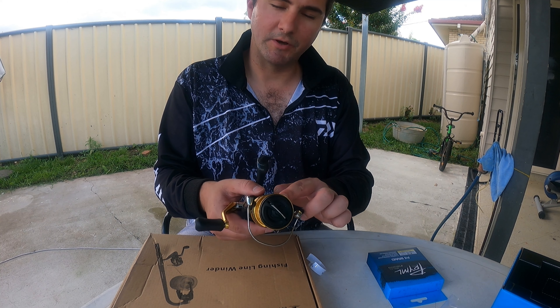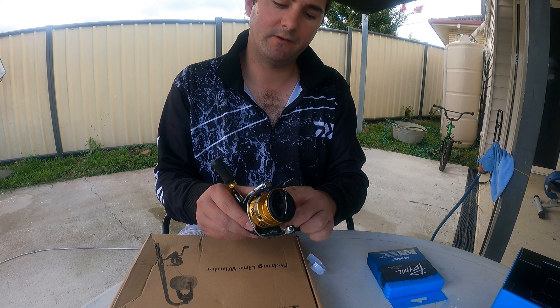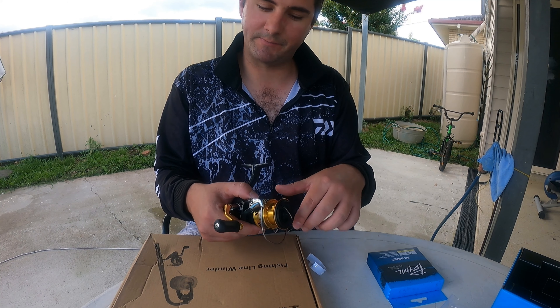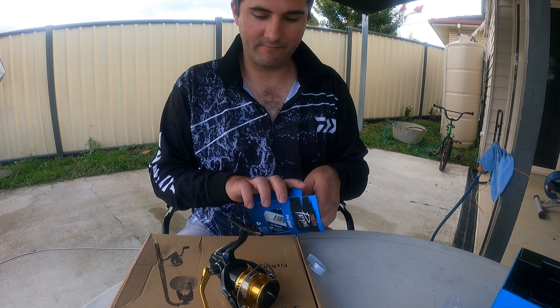I'm going to teach you how to put your line on. The most important thing is - if you do not tie your knots properly onto these reels, your whole line will just be spinning and you won't be able to pull any fishing. So that's a must-have importance.